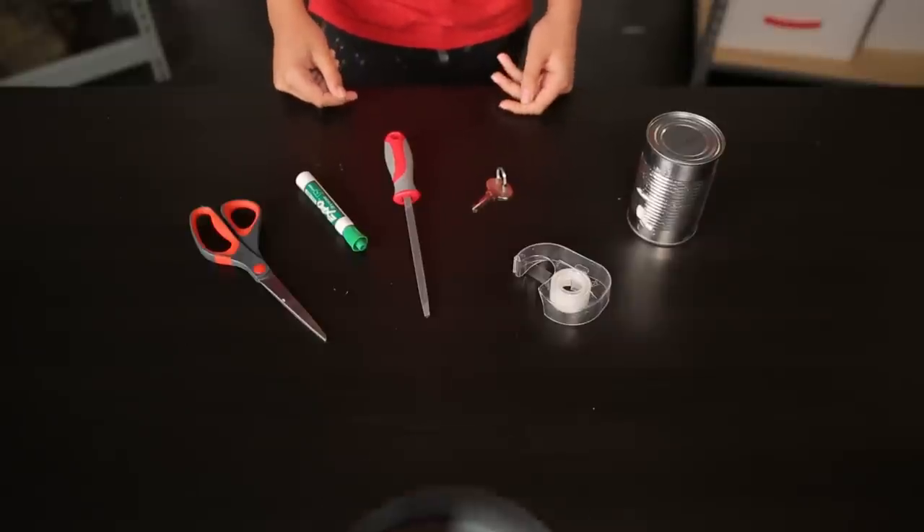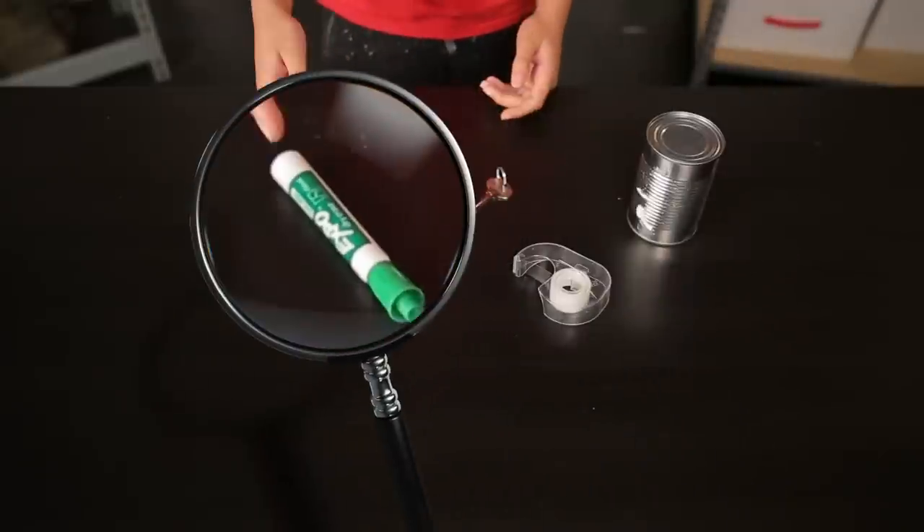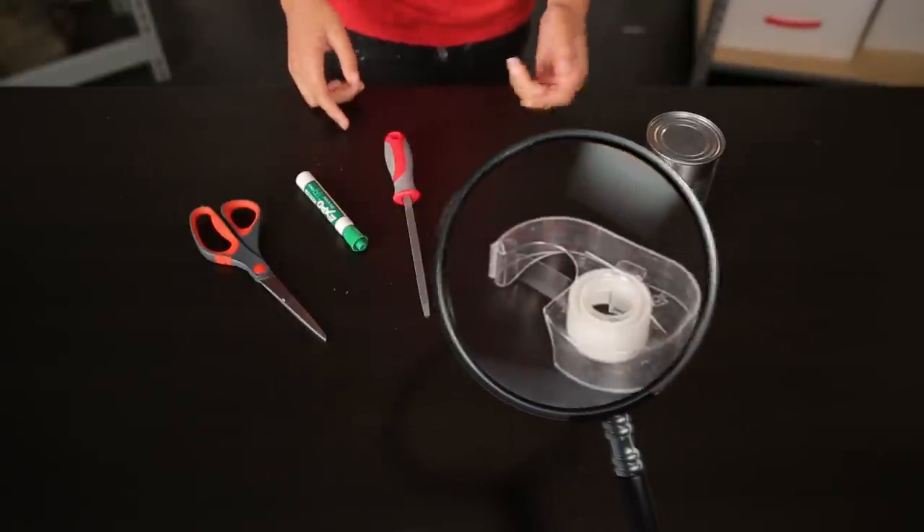Let's start with duplicating a key. You will need the following items: a key to duplicate, scissors, a tin can, dry erase marker, clear tape, and a hand file.